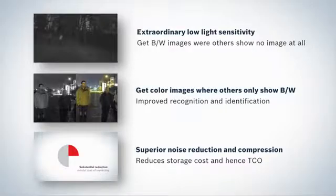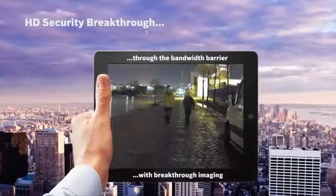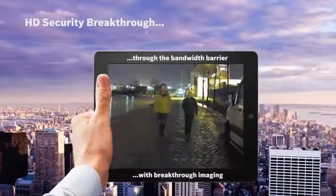All in all, a dramatic increase in product features at the same low price as previous models and with significantly lowered storage costs. Bosch — Invented for Life.